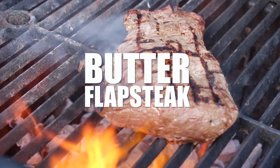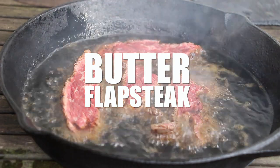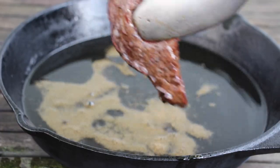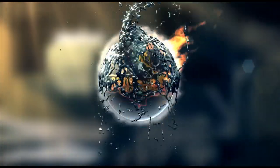Alright folks, today we are making a grilled and butter-finished flap steak. Sounds crazy! Time to grill!